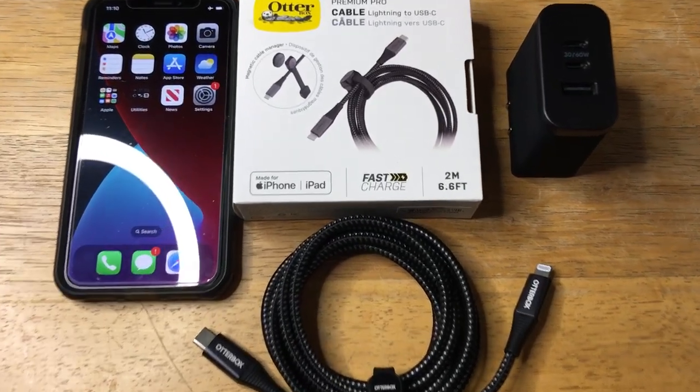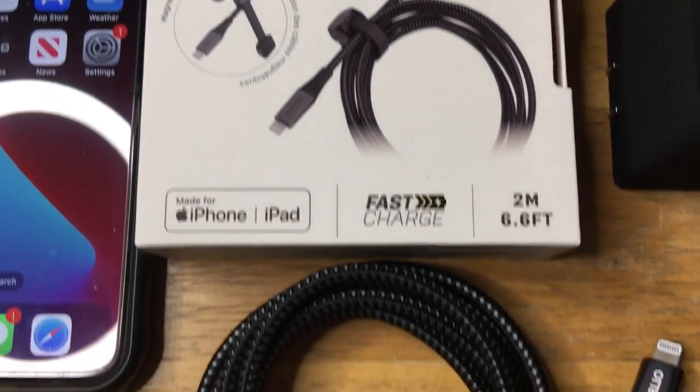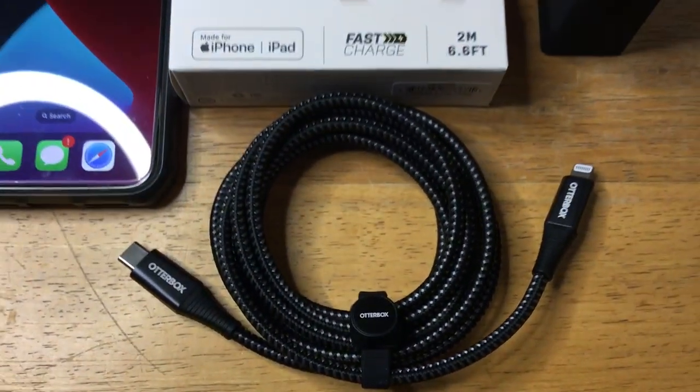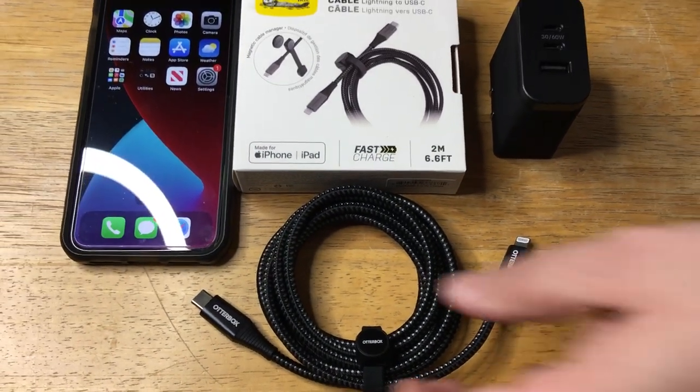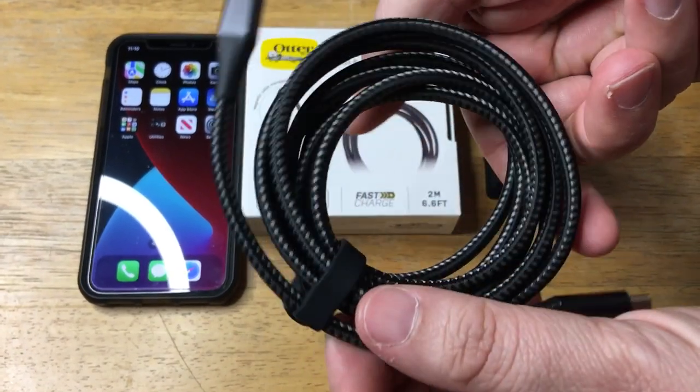Hi, this is Chris — 24k on Instagram, 24k on Twitter, and 24k_lifestyle on TikTok. Today I'm showcasing the OtterBox Premium Pro Cable. This is a USB-C to lightning cable, and it has an OtterBox branded catch right there that goes all the way around the cable.